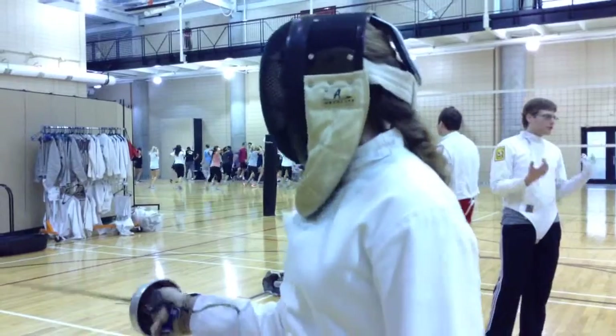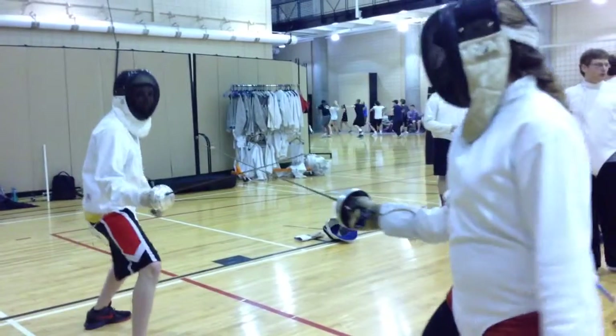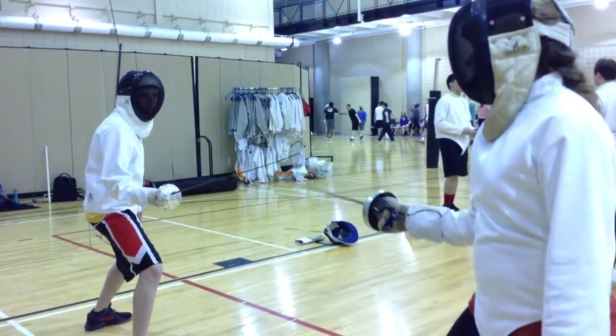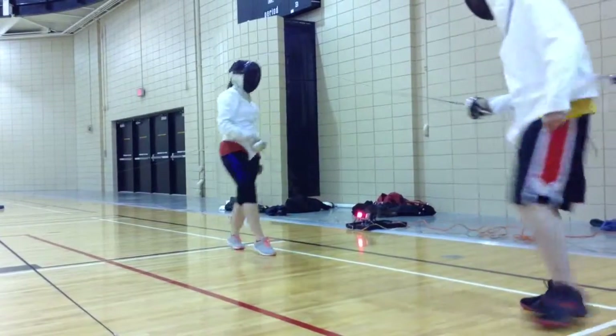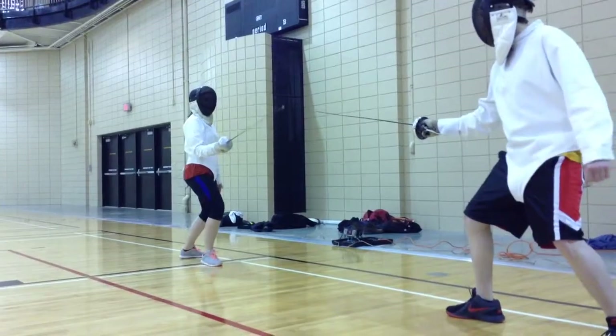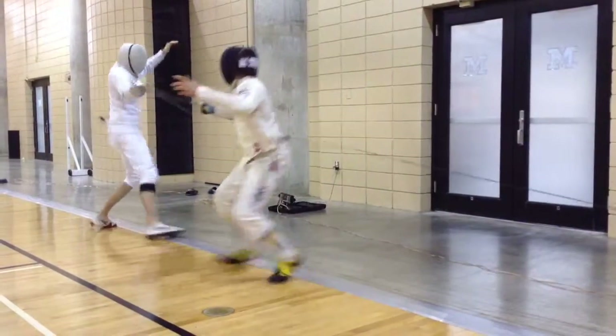the target area is the entire body. You could get hit at the top of the mask or literally in the foot. We had a person who really liked going for toe touches — it was the most annoying thing in the world, I swear. Saber is from the waist up to the top of the mask, and then foil is just at the torso.